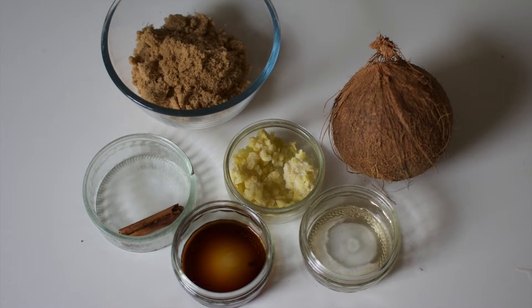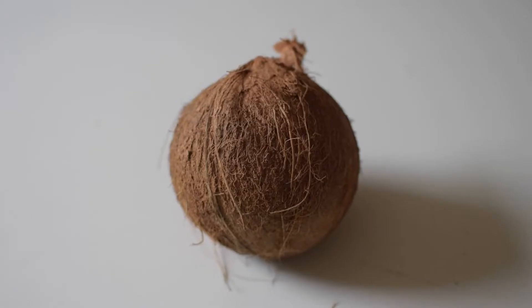You want to take your coconut and pierce the holes with a clean screwdriver and empty out all of the coconut water.